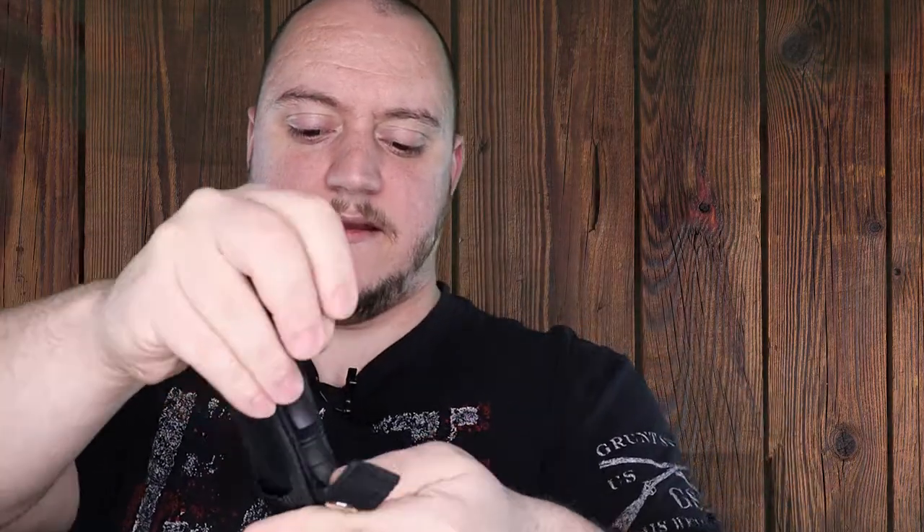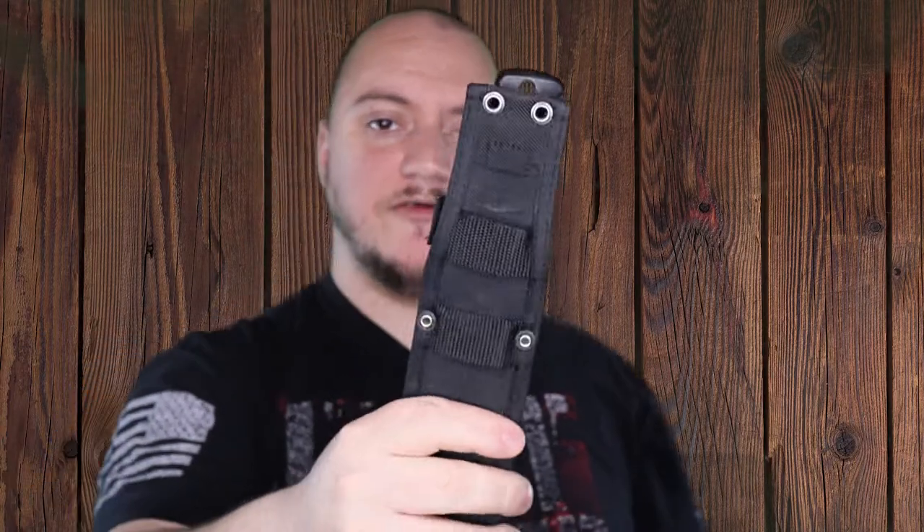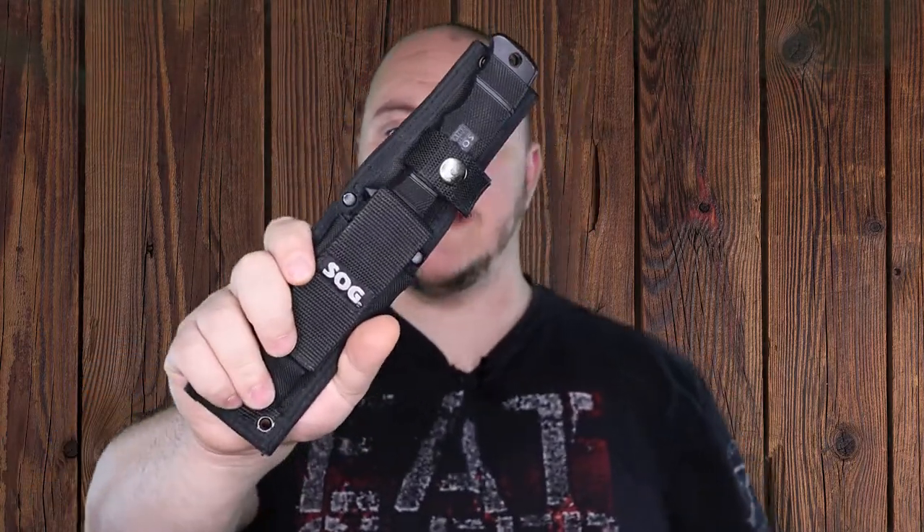It does have a kind of a kydex insert and a spare pocket on the front. You clip it in, little pocket pouch on the front, and MOLLE on the back. Price range $54.93. Link in the description guys.